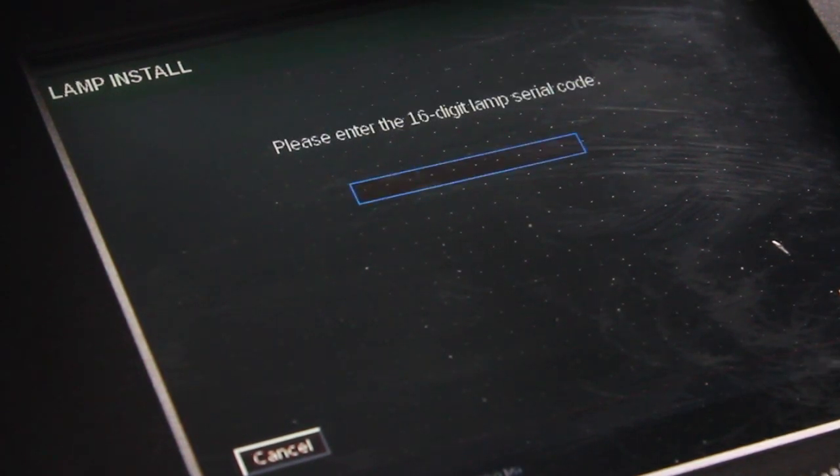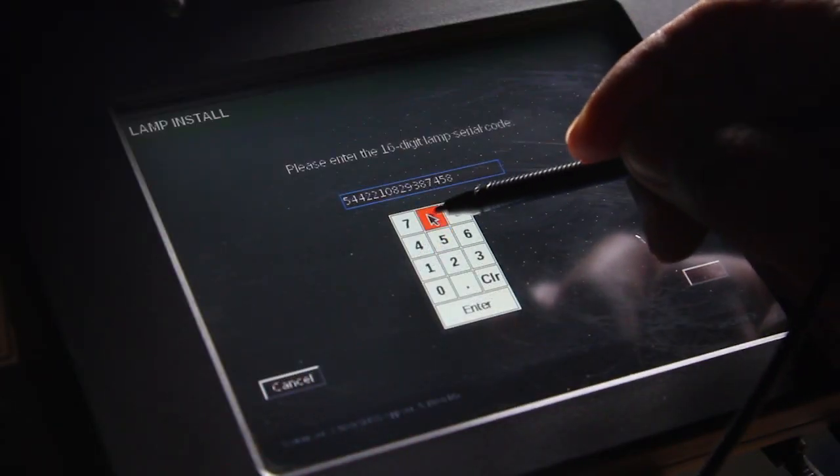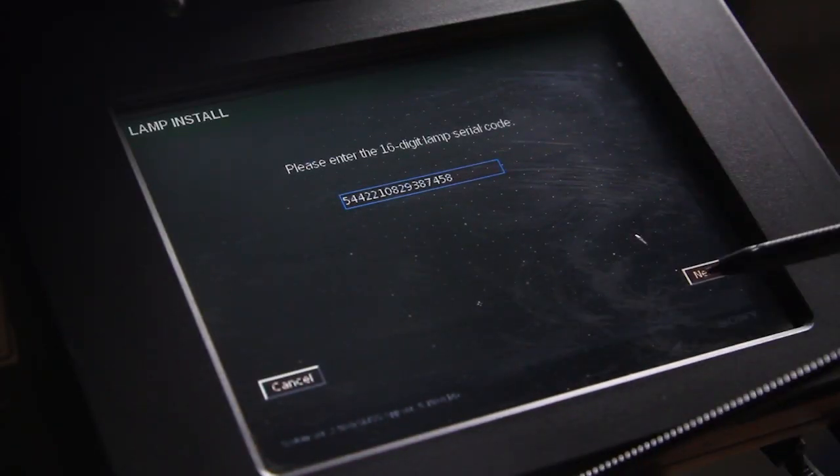Enter the 16-digit lamp serial code. This code can be found on a printed sheet included in the lamp packaging. Once you have entered the code, select Enter and Next.